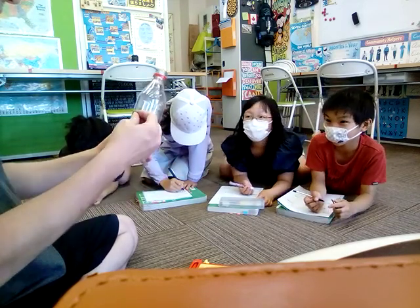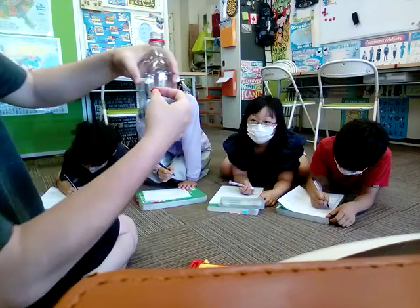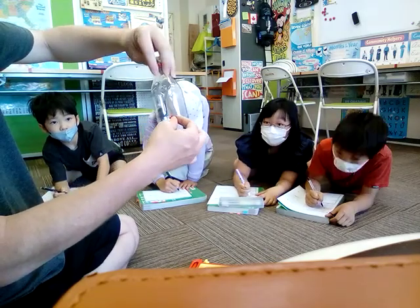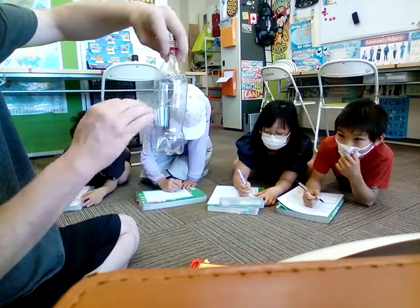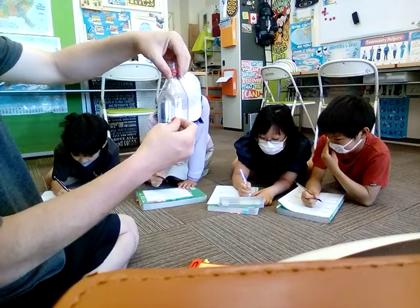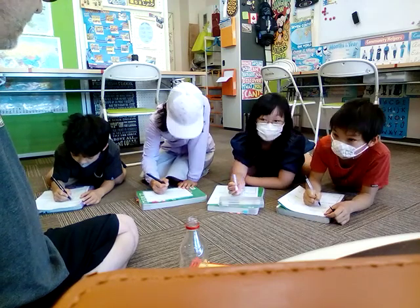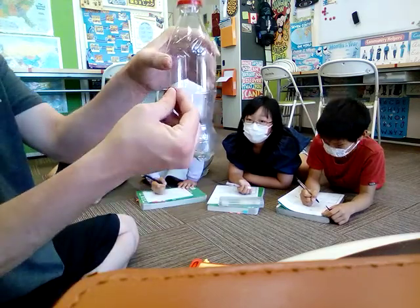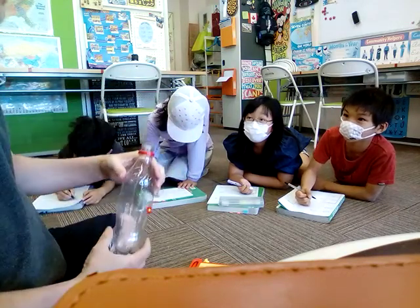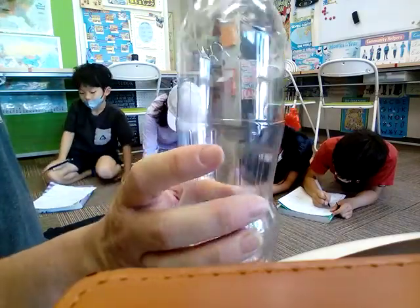Number two — put a hole. See this line here, this line around the middle of the bottle? Put a hole around this line. Last time we did this with balloons. Try to do as many holes as you want — maybe six or more, all around the same line. Boom boom boom, put holes around it.